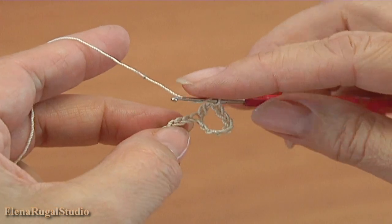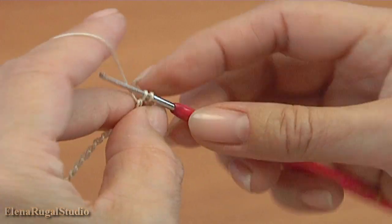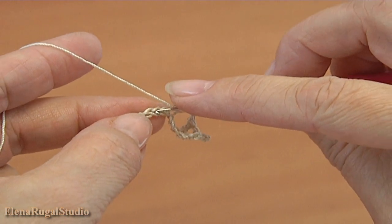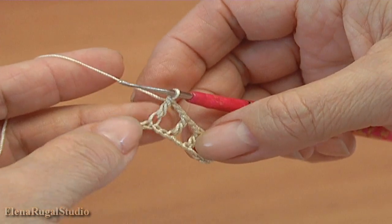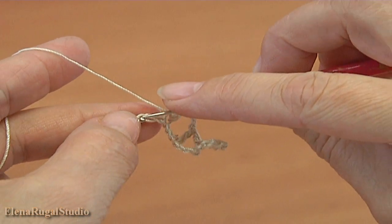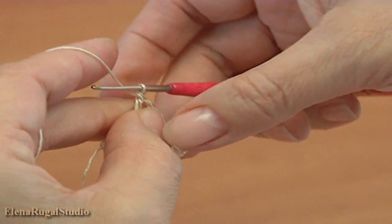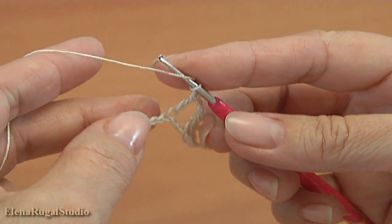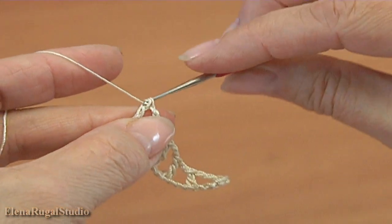Chain of 2: 1, 2. Yarn over the hook, skip 2 chain stitches, insert the hook into the third one and make double crochet. Chain of 2, yarn over the hook, skip 2 stitches, make double crochet into the third chain stitch. Chain of 2: 1, 2, yarn over the hook and make double crochet into the third chain stitch. Chain of 2, yarn over the hook and make double crochet into the last chain stitch.